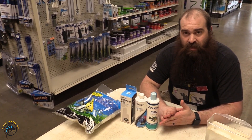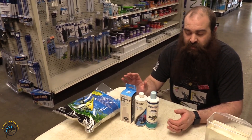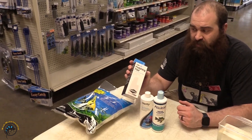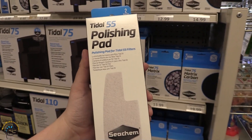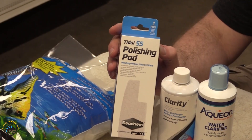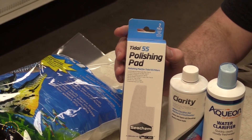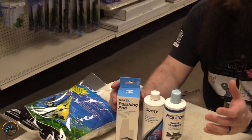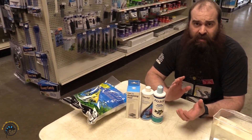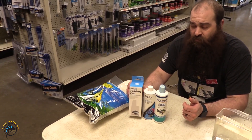Anytime I use a flocculant I definitely recommend using some sort of fine filter media. If you have something such as the tidal filter, they do have their polishing pad which works amazing. That's going to collect all of that thick gunk that ends up being in there. It's going to clear your tank — most of it anyway — but if you have a flocculant it's going to make those particulates bigger and help them adhere and trap all of that debris in there for you.